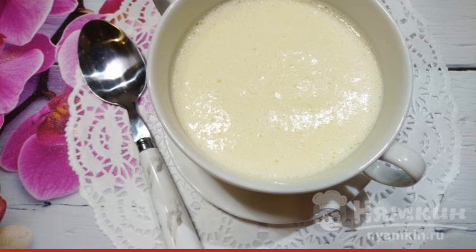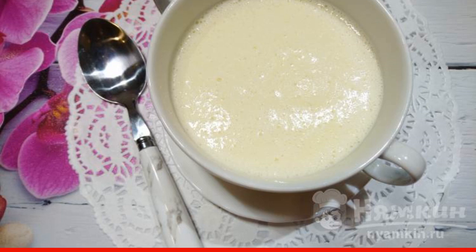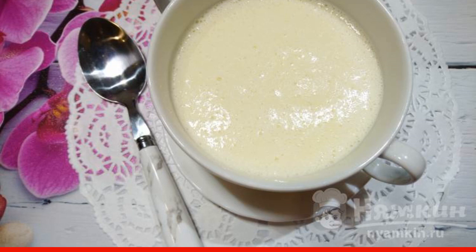Today we are preparing milk soup with semolina and the addition of beaten egg. This soup has a gentle enveloping consistency, which is the most favorable for assimilation and digestion by the body.